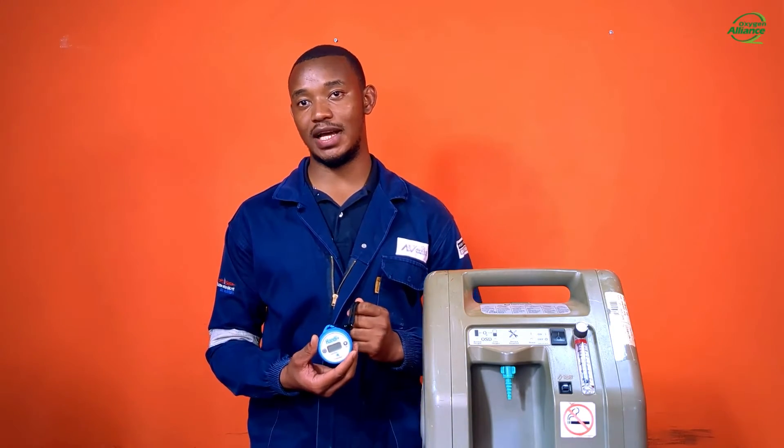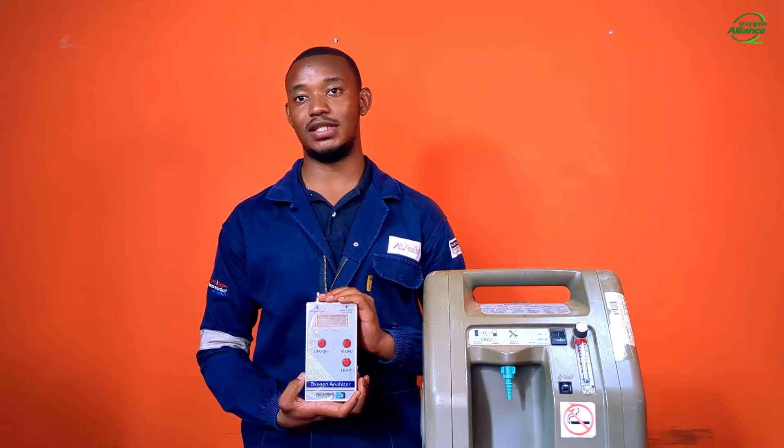An oxygen analyzer is a device used to measure the oxygen purity of an oxygen source. Today we explore the two common types of oxygen analyzers: the ultrasonic oxygen analyzer and the electrochemical oxygen analyzer. For this video, I will be using the Handy Plus oxygen analyzer, which is electrochemical, and the Oxy 1000 handheld ultrasonic oxygen analyzer.